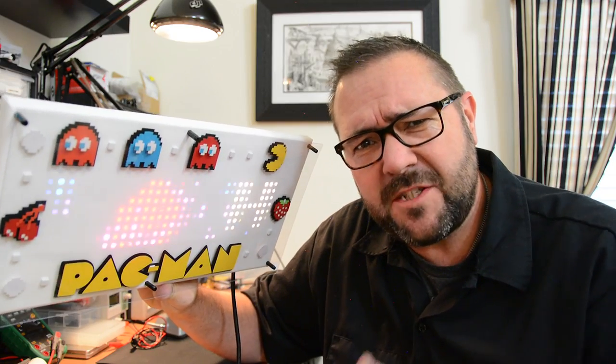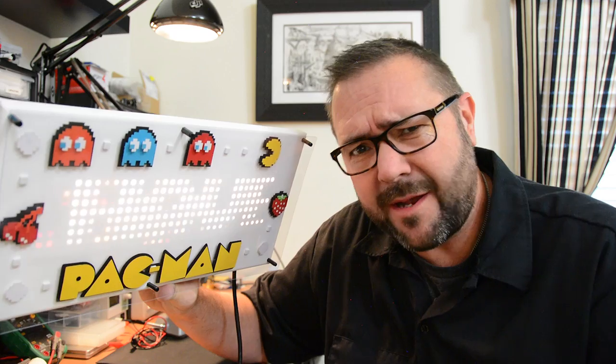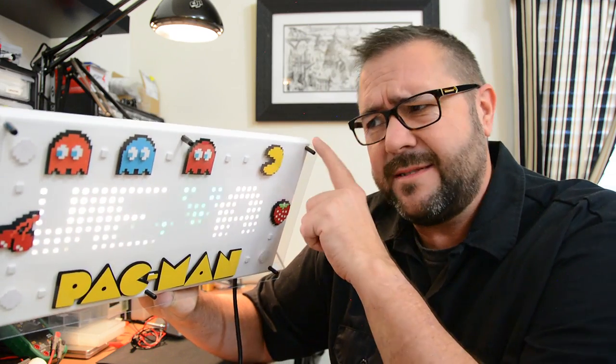Stay tuned — in this episode we finish up the internet connected RGB Arcade Clock thing. And it turns out pretty.